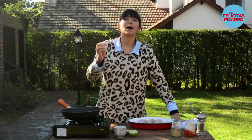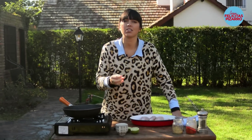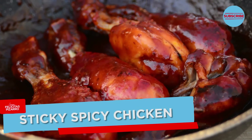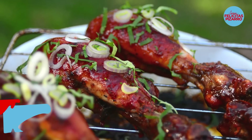Let's talk about the perfect sticky chicken drumsticks — those beautiful, spicy, juicy, sweet chicken legs, crispy on the outside and tender on the inside. Let's do them right now.